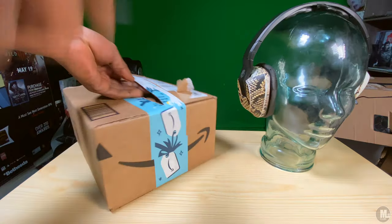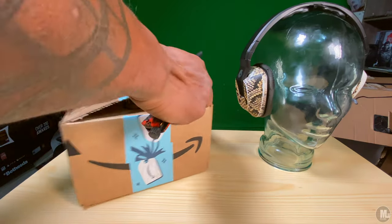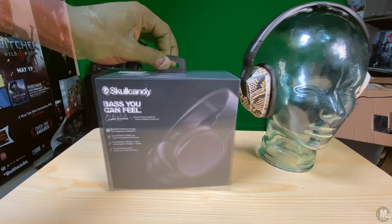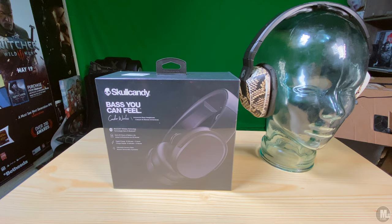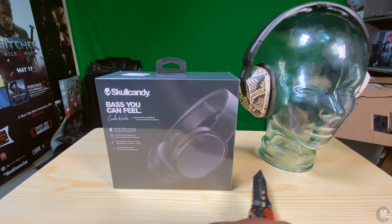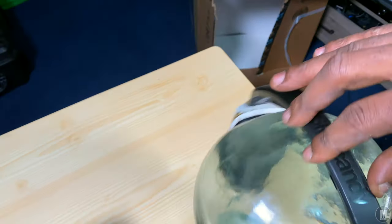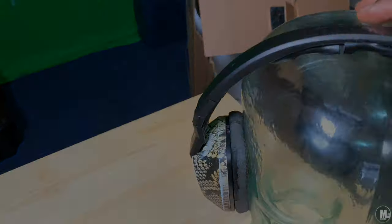The last few things out of the box are the user guide and a two-year warranty, which I wasn't expecting. That's good because these Skullcandy headphones typically only last about two years before they start getting all raggedy and the materials start falling apart. As you can see from this shot, I was very overdue for a new pair.